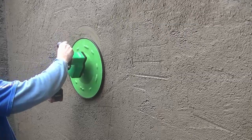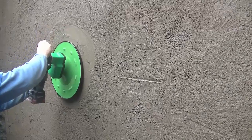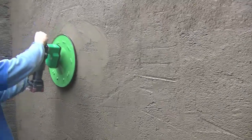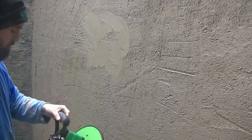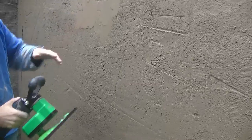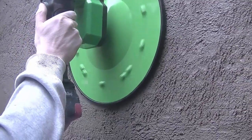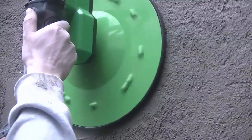The first go with the Refina Power Float. It just felt a bit too soft so I left it another while and came back. Very, very cold conditions, not good rendering conditions whatsoever.